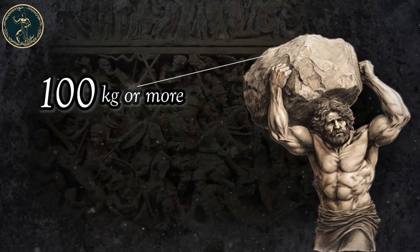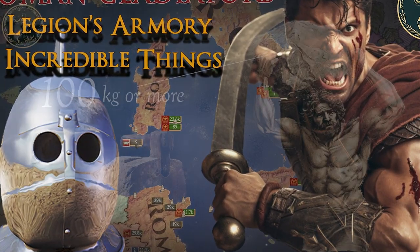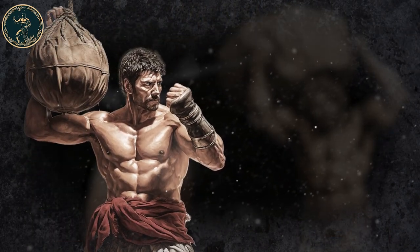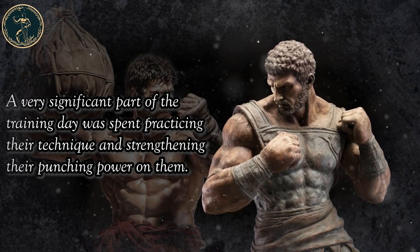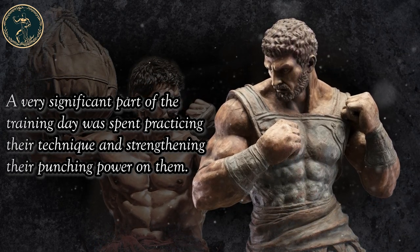The stones could weigh 100 kg or more. Some of the stones had grips for hands cut into them, while others were just round and natural. For practicing punching and kicking, the gladiators used a variety of different types of punching bags with sand. A very significant part of the training day was spent practicing their technique and strengthening their punching power on them.